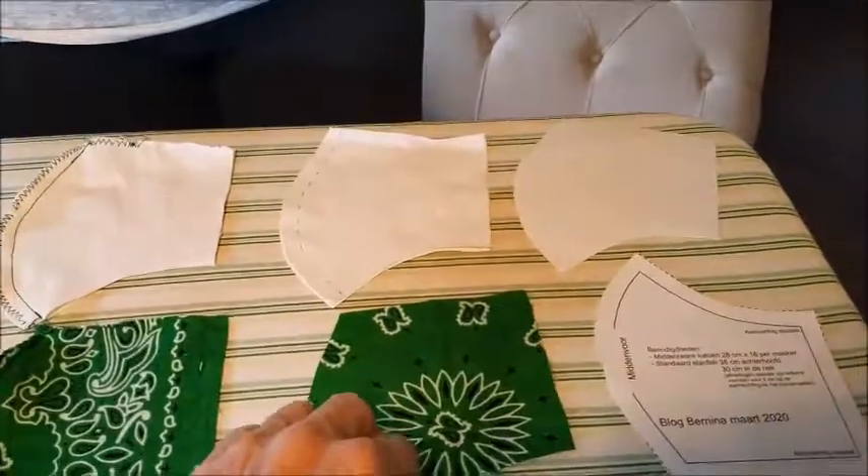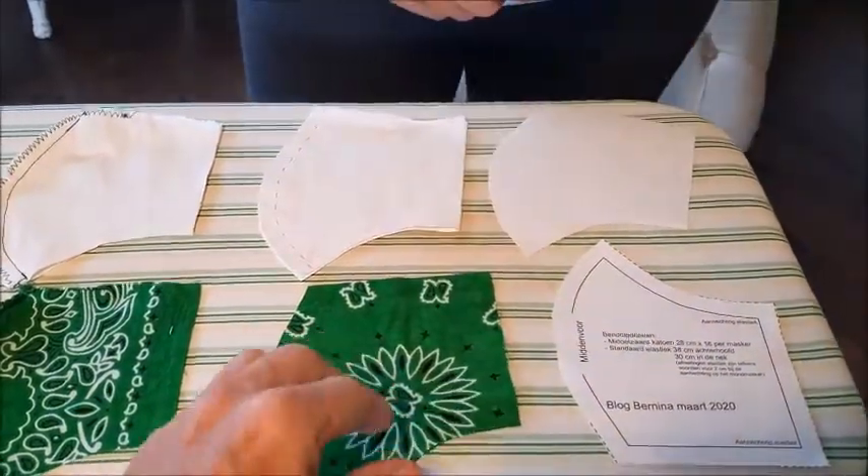So originally the mask was one piece, one piece of cloth, and then they improved upon it. It was one layer, and then they built on that.